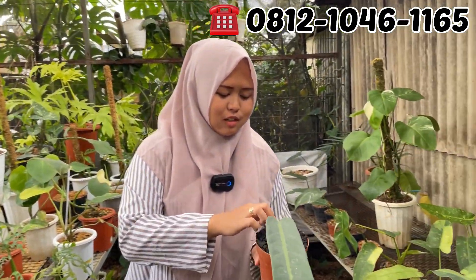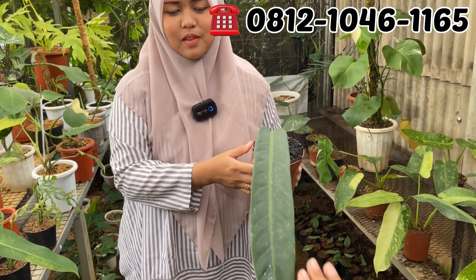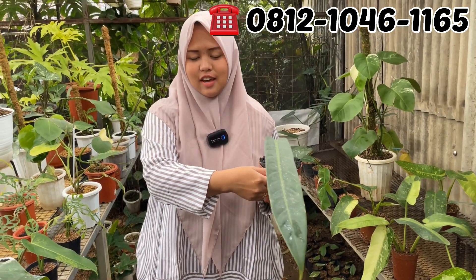Ini ada B-Color, tuna. Kemarin tuna saya ditimpa Mbak. Sudah malang. Ini ukurannya gede ya daun pancingnya. Rp300.000. Rp300.000 aja B-Color Philodendron.